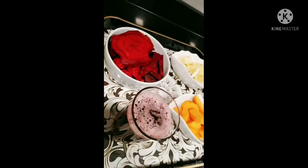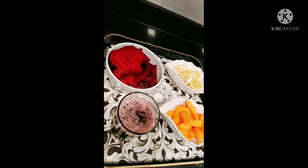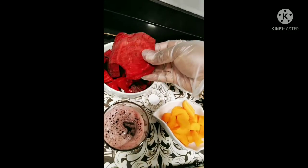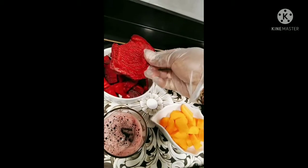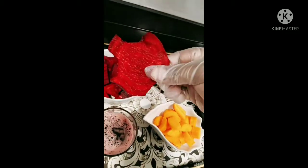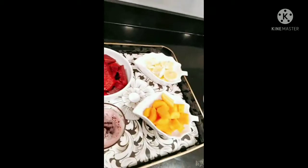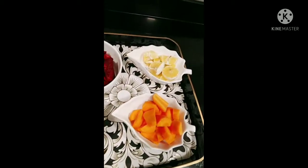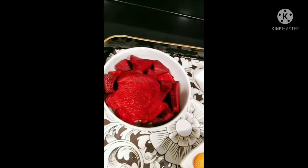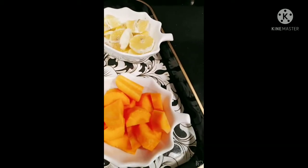Hi everybody, welcome back to my YouTube channel. I trust God you're doing good. So today I'm going to make beetroot juice, a very healthy juice. I cut the beetroot up and discovered that this one is very sweet, so I started eating the bigger half. Here we have beetroots, I've chopped them up into small small pieces in order to ease the blending.